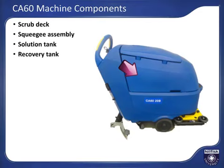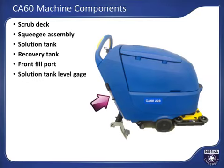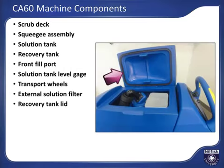The solution tank has a fill port and cap at the front of the machine, and a solution tank level sight gauge at the back of the machine. This hose used for the gauge can be disconnected and used to drain the solution tank, or alternatively used to fill the solution tank with the appropriate hose connection. Transport wheels, which will be powered by a motor for most models. External solution filter with isolation valve to keep debris out of the solution system. The recovery tank has a large cover with durable sealing gasket and provides a large opening for easy clean-out of the recovery tank.